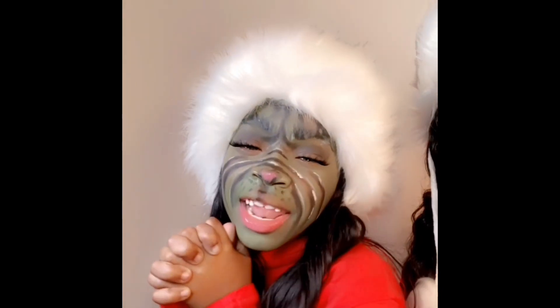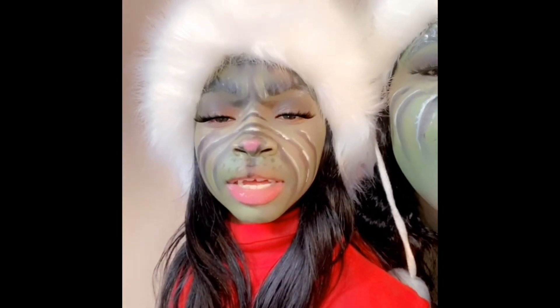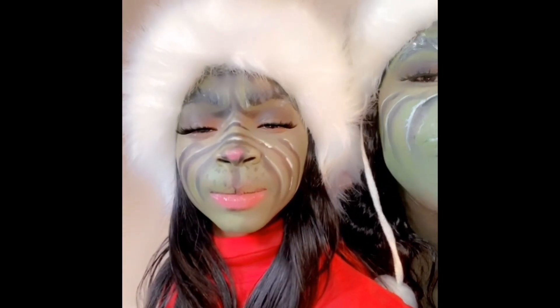What's up guys, thank you for tuning into my channel. My name is Yadrissa, and this is Kayla. Today in this video I'm going to be showing you guys how I did my daughter's Grinch Christmas makeup.